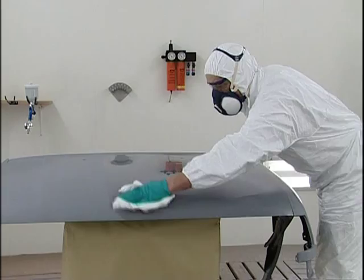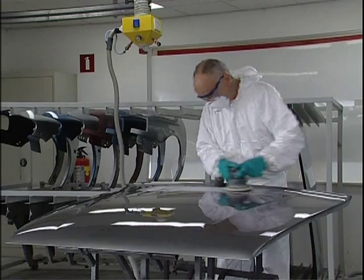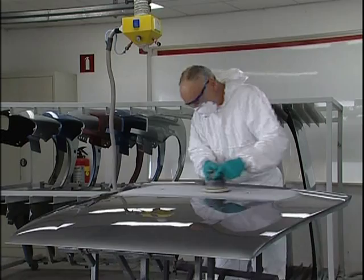Proper sanding is required to achieve the desired end result. If the entire car part is needed to be sprayed, these can best be sanded using P500 dry with an orbital sanding machine, or by hand with P1000 waterproof sanding paper.